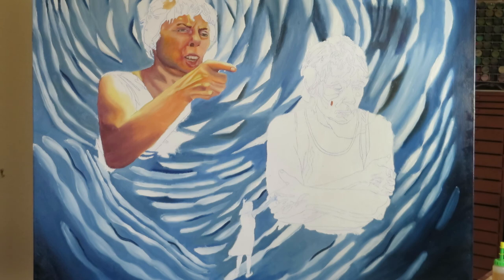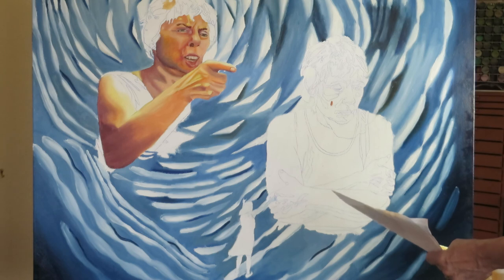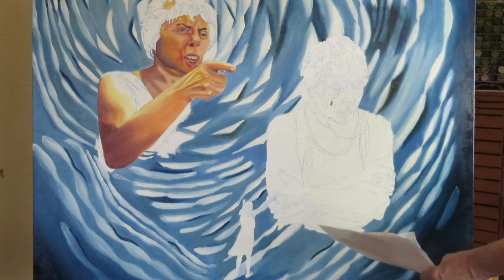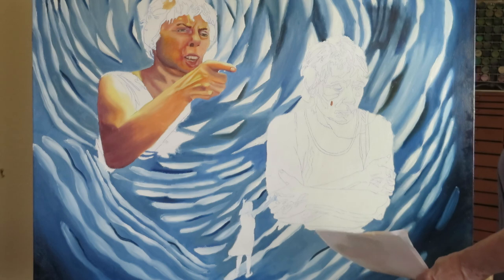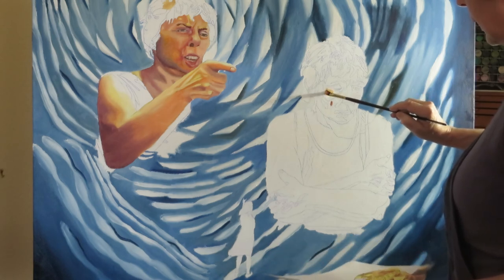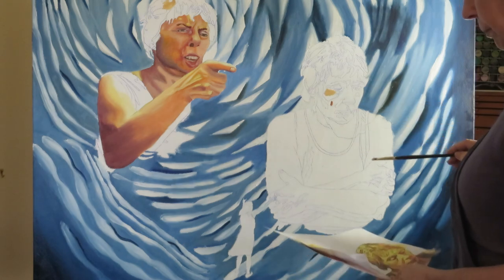For shadow tones I use ultramarine blue and violet, and to make a darker base of the flesh color I use burnt umber instead of burnt sienna. For instance, right up high on the cheek it's a kind of bright yellowish color, so I put in some white and some cadmium yellow. Right over here it's a light yellow color.